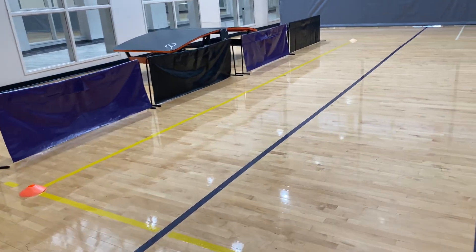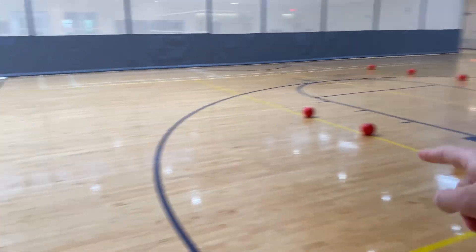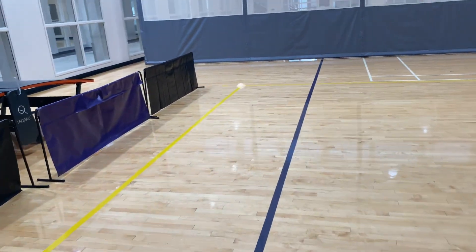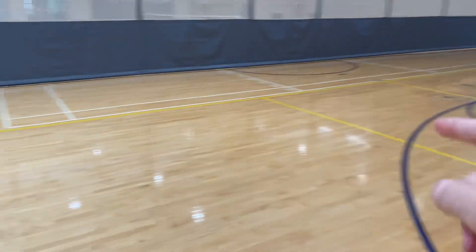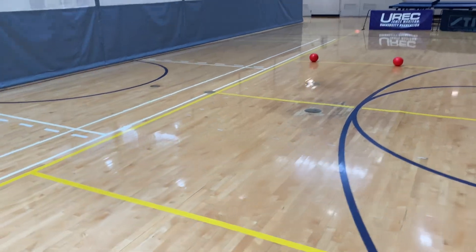This is the setup for dodgeball. We're going to be using the yellow lines like we have for volleyball as inbounds and out of bounds. To establish these lines, we are going to be using cones and putting them on each corner so participants know what is in and out of bounds.